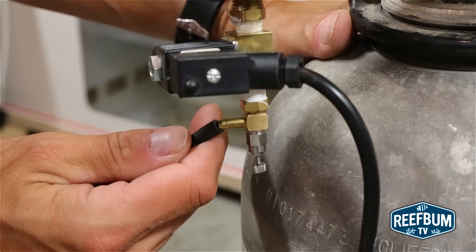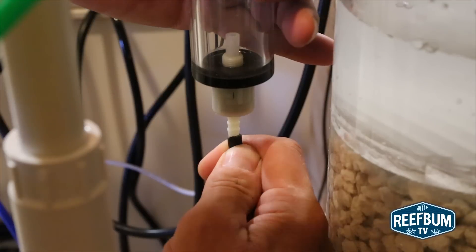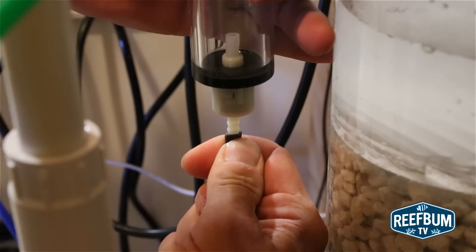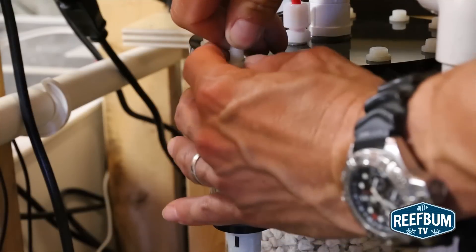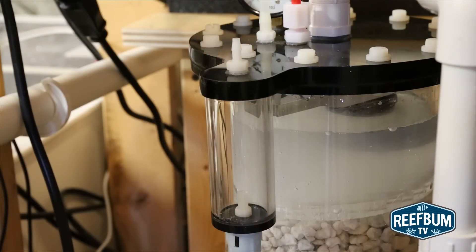Once that is done, I attach some durable 1¼ inch tubing to the needle valve on the CO2 regulator and attach the other end to the bubble counter. I detach the tube that leads into the bubble counter and fill it with fresh water. This does take some time, which is another minor design flaw that could be improved upon in the future.